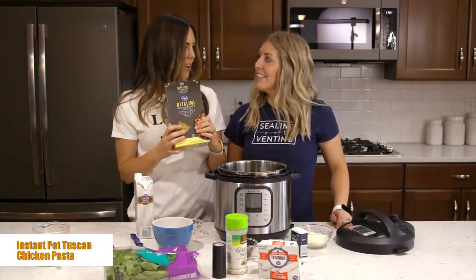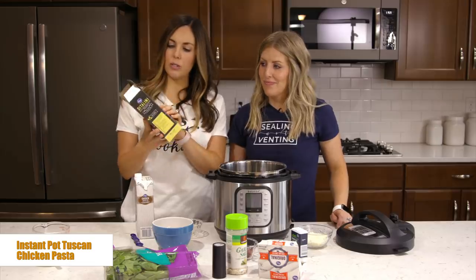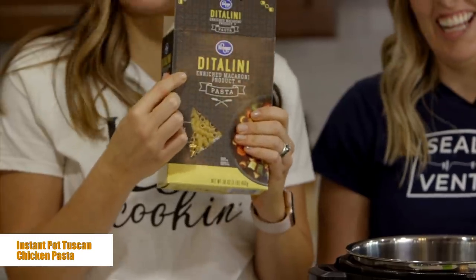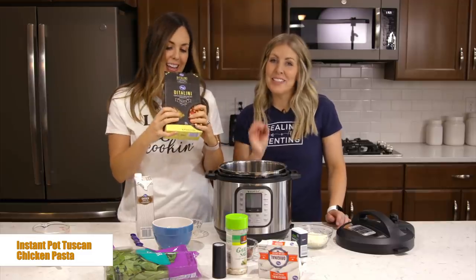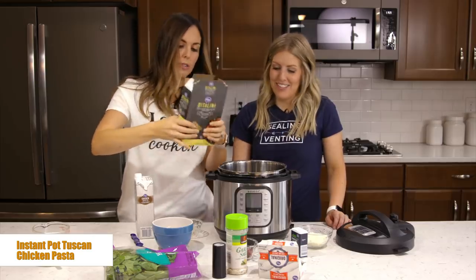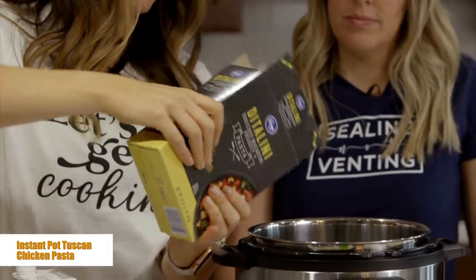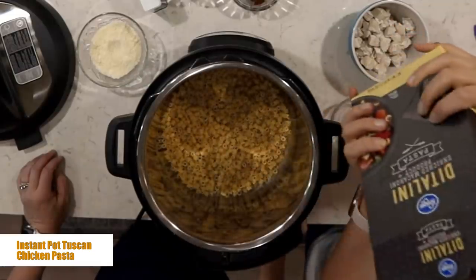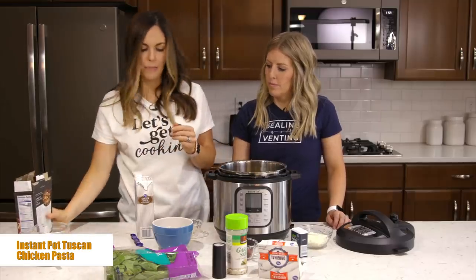We're going to start out with two cups of pasta. The one that we are using — I don't know if I'm going to say it right — Ditalini? They're the cutest little tubular pastas. My kids love them because they're a fun shape. You need two cups, which is about half of a 16-ounce container. Go ahead and pour that into the bottom.